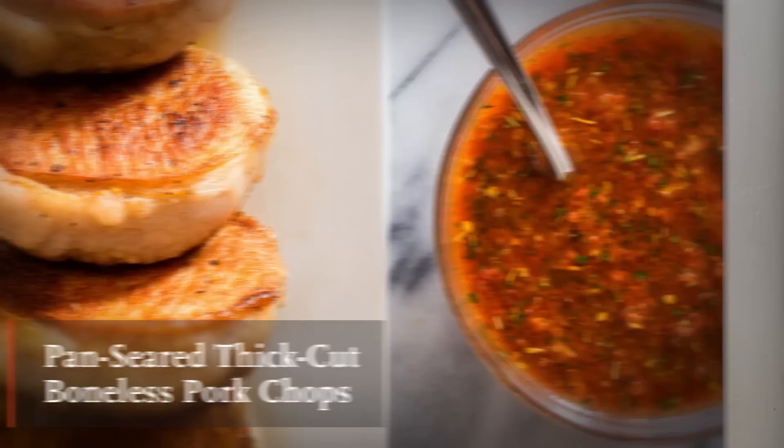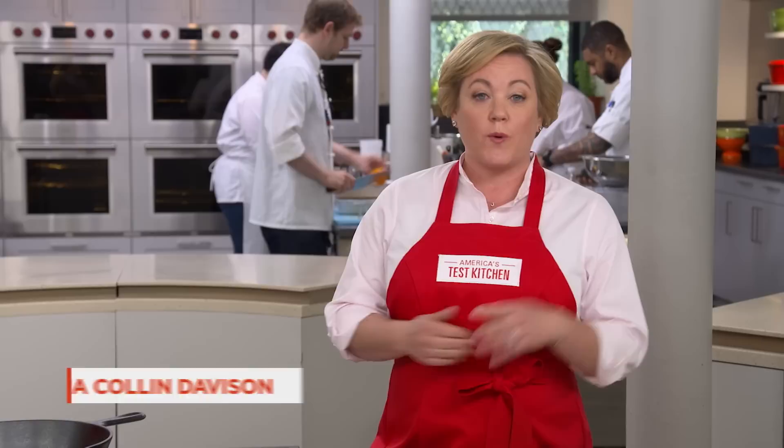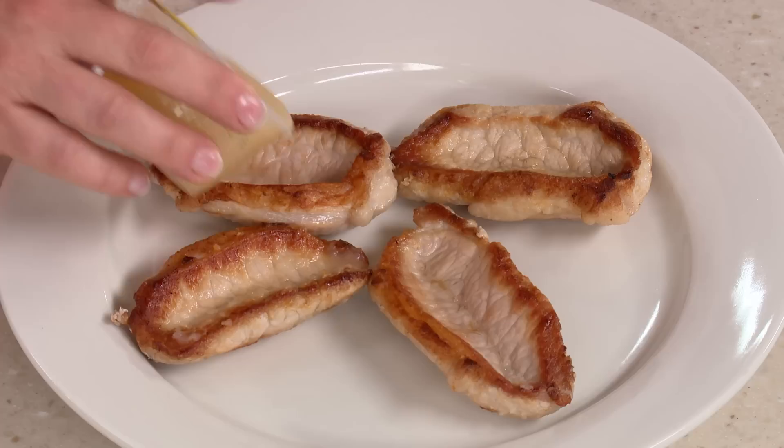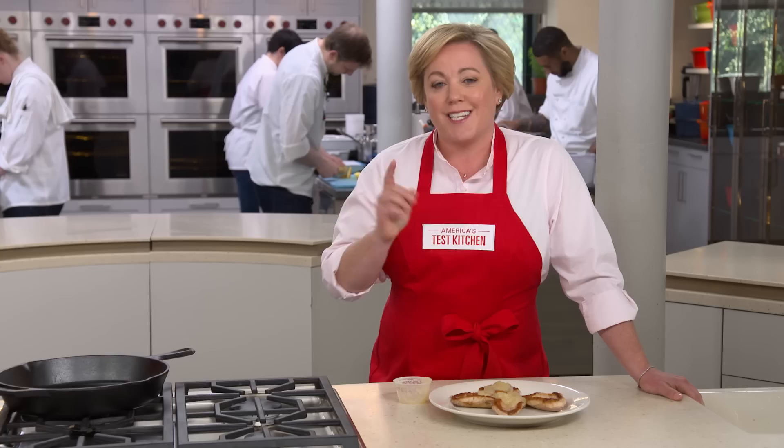Boneless pork chops are very appealing — relatively inexpensive, quick to cook, and easy to eat since they have no bone. Yet they rarely taste good. They cup up so they only brown around the outside, and no matter how much applesauce you dump on them, they're not going to taste very good. But today Bridget and I are going to put an end to the tasteless pork chop once and for all.